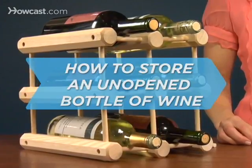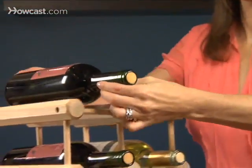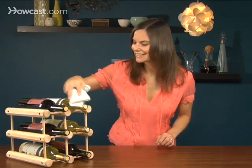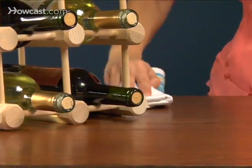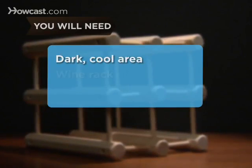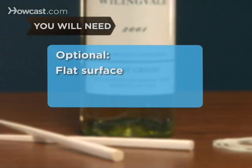How to store an unopened bottle of wine. Whether you buy your wine weeks in advance or the day you plan to drink it, there's a right way and a wrong way to store it. But if you're not up for building your own wine cellar just yet, here's a quick and easy way to keep your wine happy before it's poured. You will need a dark cool area, a wine rack (optional), a flat surface, and two rubber bands or two chopsticks.